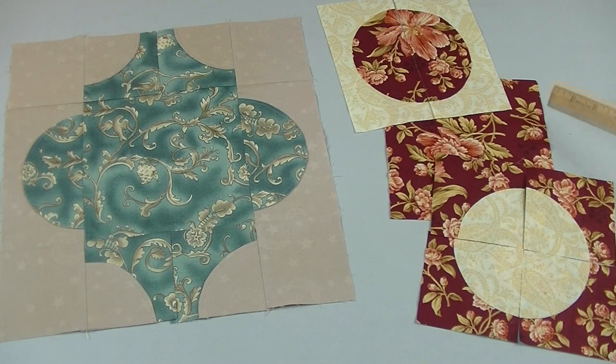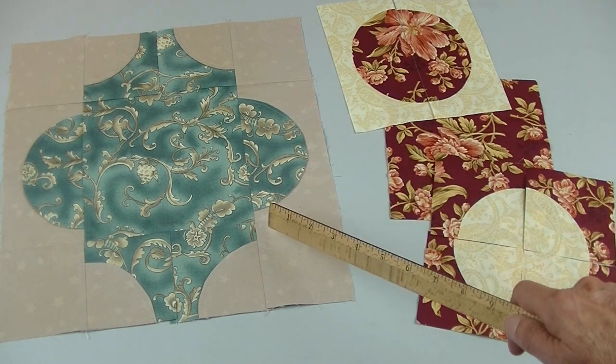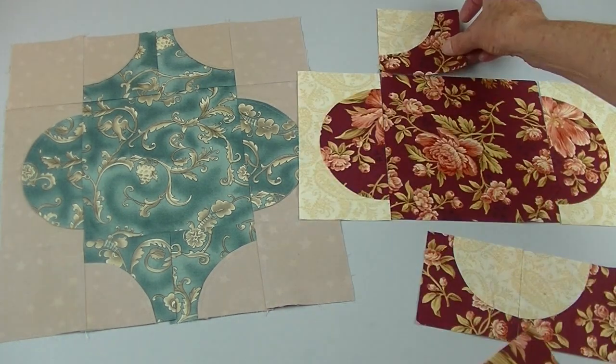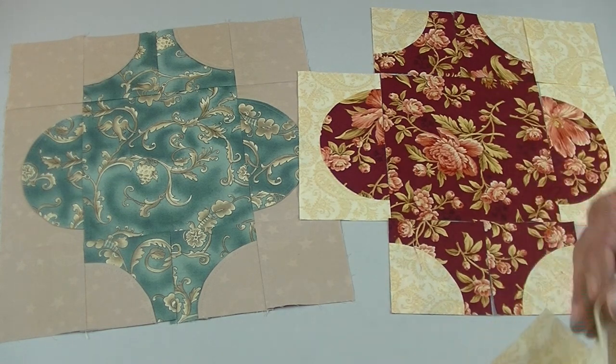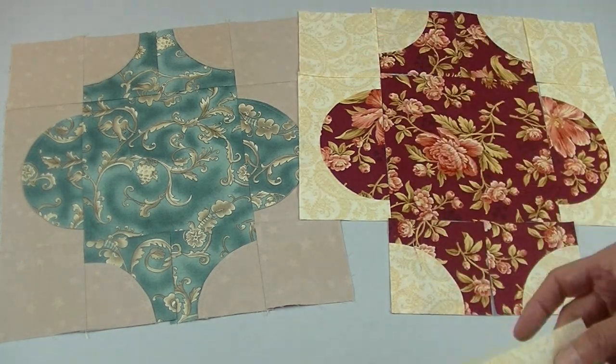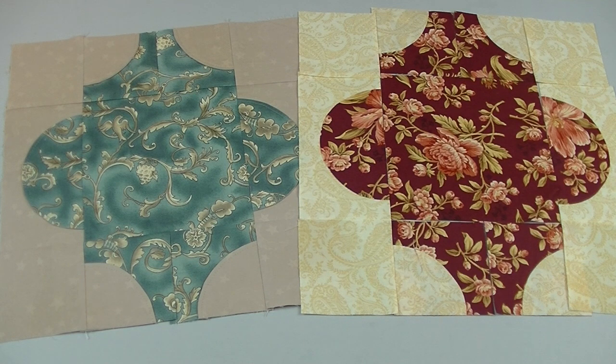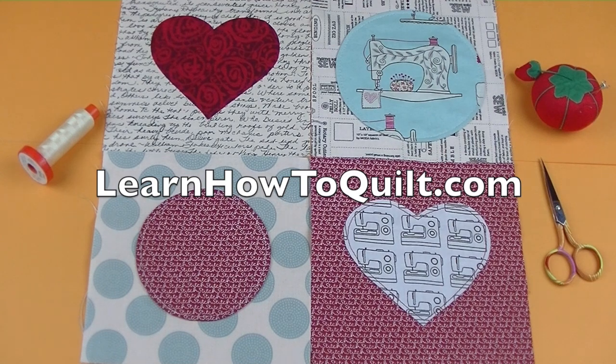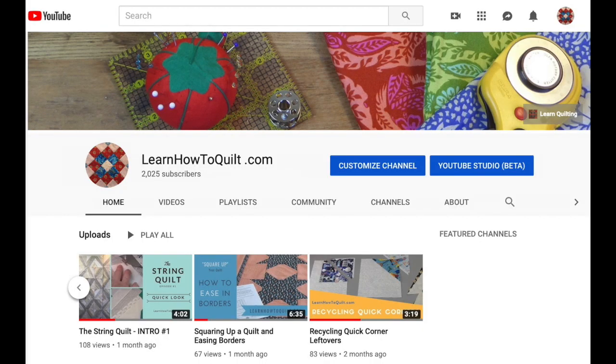Now that you know some methods for dealing with squares and circles, you might want to try a more complicated block. To make this lantern, I cut one block in half and another circle block in fourths — you'll have to adjust a little for seam allowances. Add some rectangles in your corners and you're all ready to go. In the next video in this Saturday Sampler series, you'll learn all about sewing quarter-inch seams while putting together a simple block with two rectangles. Thanks for visiting LearnHowToQuilt.com — please subscribe to our YouTube channel and share our videos with your friends.